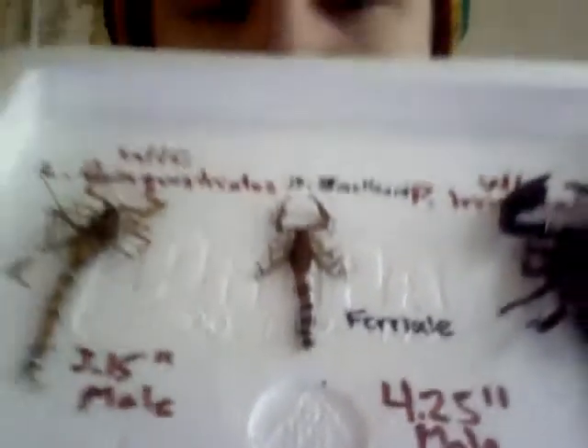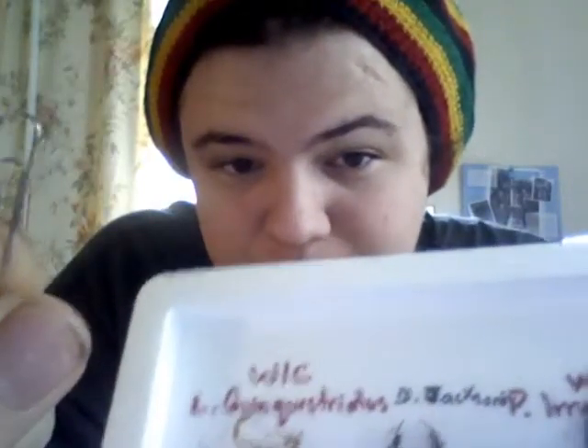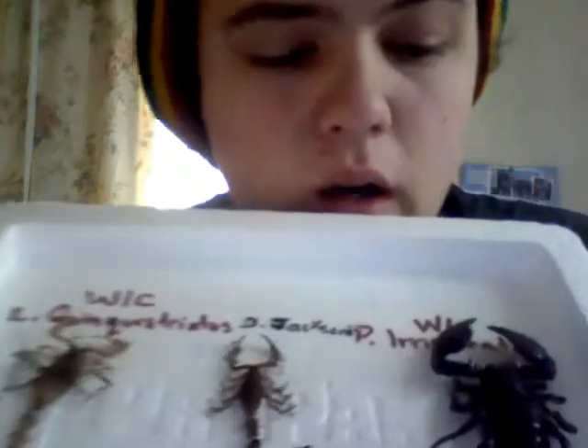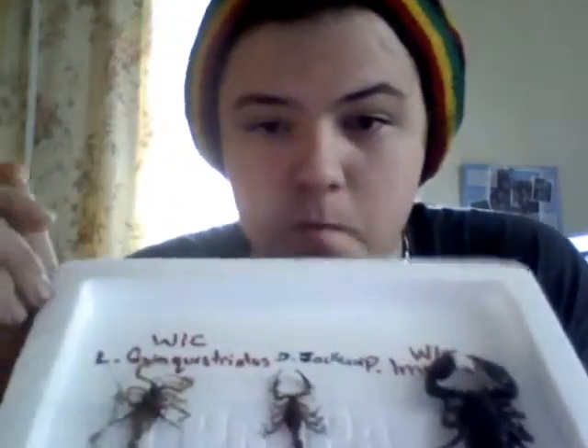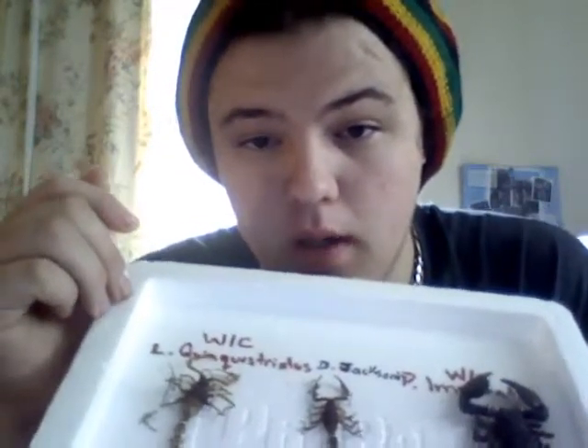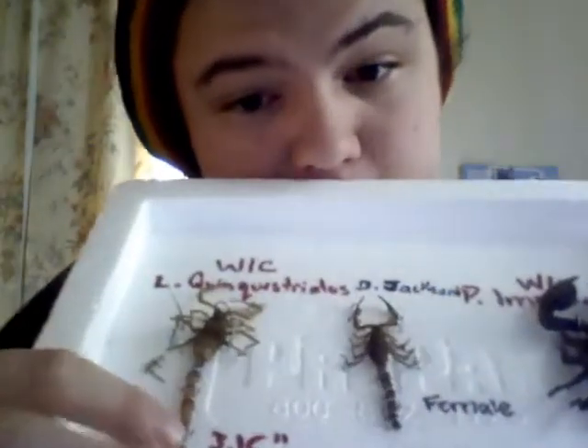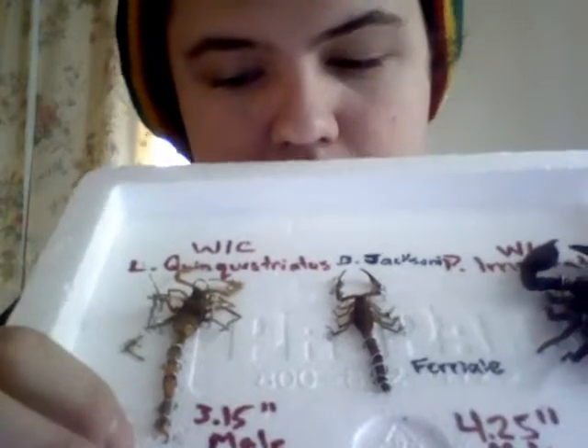If you look closely, how I've done this is I've taken a pair of wire cutters and taken your everyday paper clip, cutting it right in the middle, and it gives you three nice loops. I can take a pair of hemostats and push them down to hold that tail in place. For the Deathstalker, I've taken a paperclip right at the end so I can't even touch it.